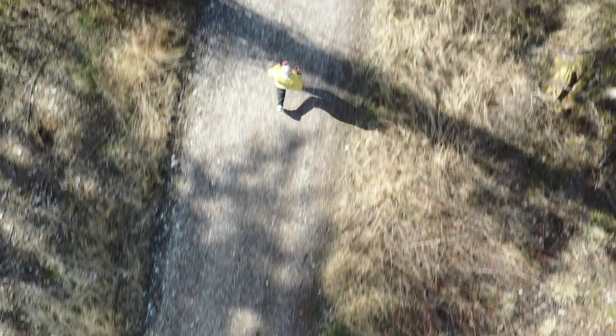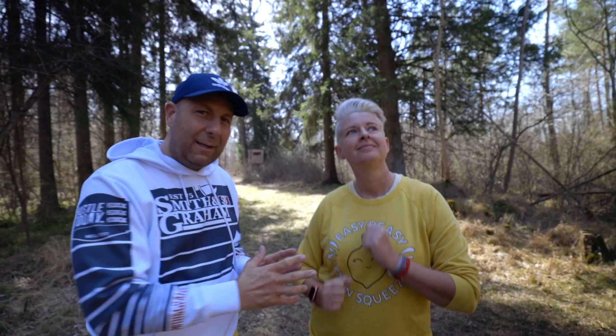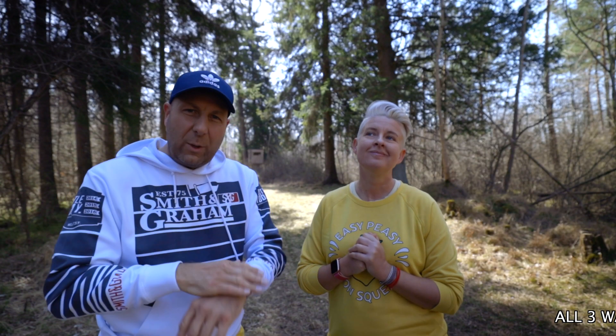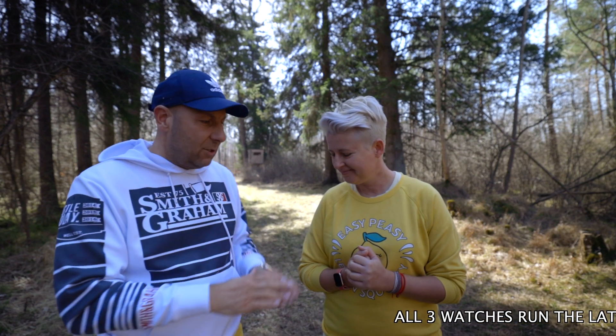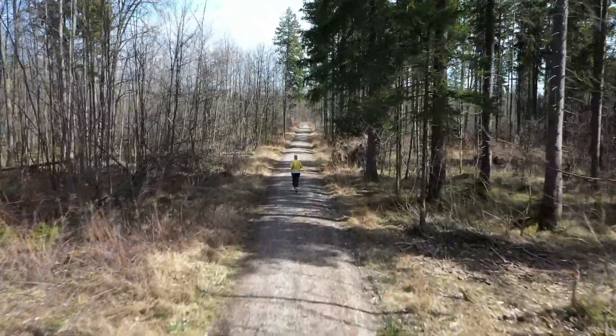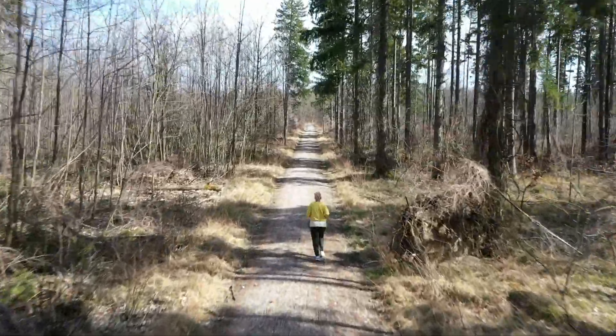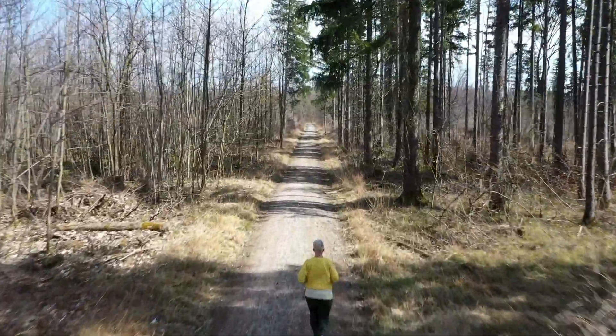We have a set course of 500 meters. Tony's run it, I've run it, and we wore every single watch — me on the left hand side, you on the right — to really replicate a real environment. We have a male and a female, and we try to be as accurate as possible. We also ran with every single watch for one course, so that's like six runs total. We also have a Polar Beat chest strap to really compare the data.